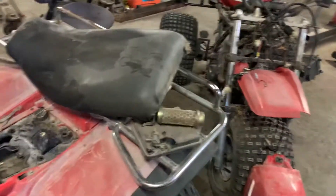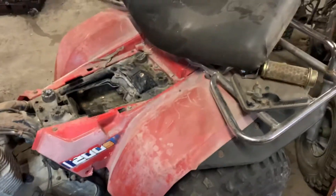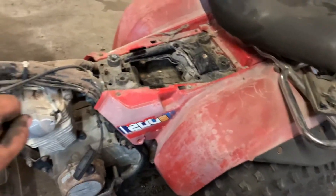I just made half this video and managed to delete it, so I guess we'll start over. On the flip side, got the three-wheelers in here and I wanted to kind of show what I found with them.